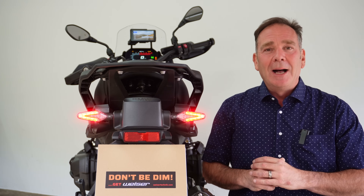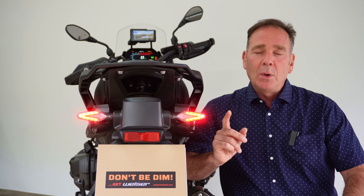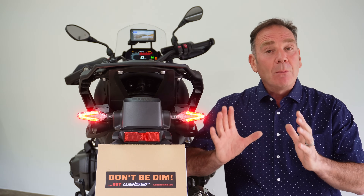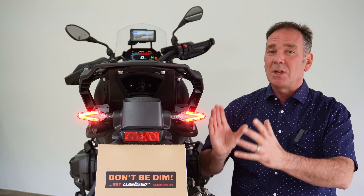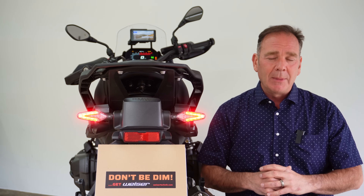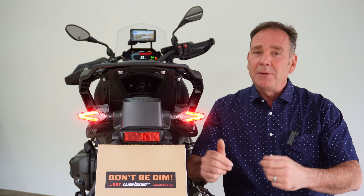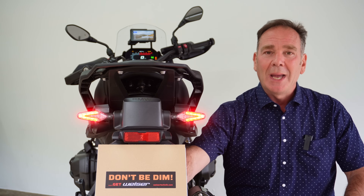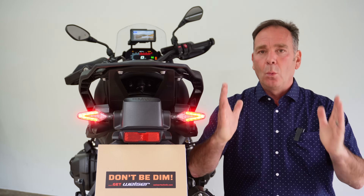They have found a way to add a tail light — and choose whether you have tail and brake light — without having to have a CAN bus interface. This is really important because those CAN bus interface systems are expensive, and you also need a laptop, laptop software, experience with programming, and to know what you're doing to set them up. When I went over in February we talked a lot about finding a way to add an extra tail light without needing that sort of CAN bus interface — and they've done it.